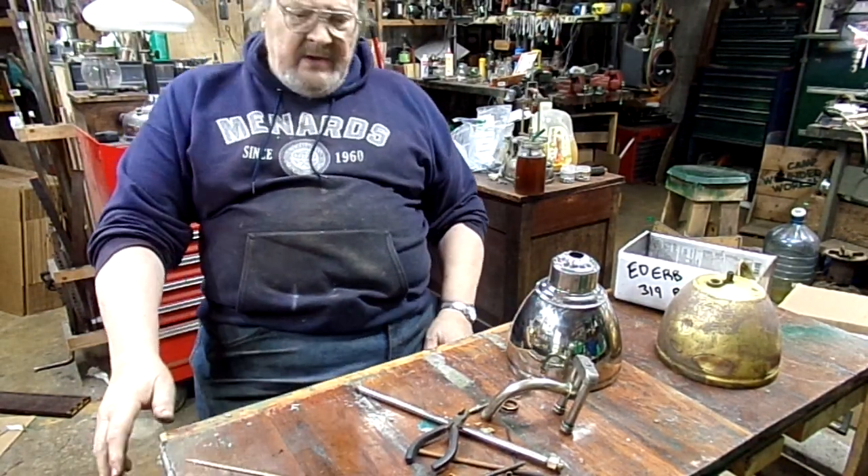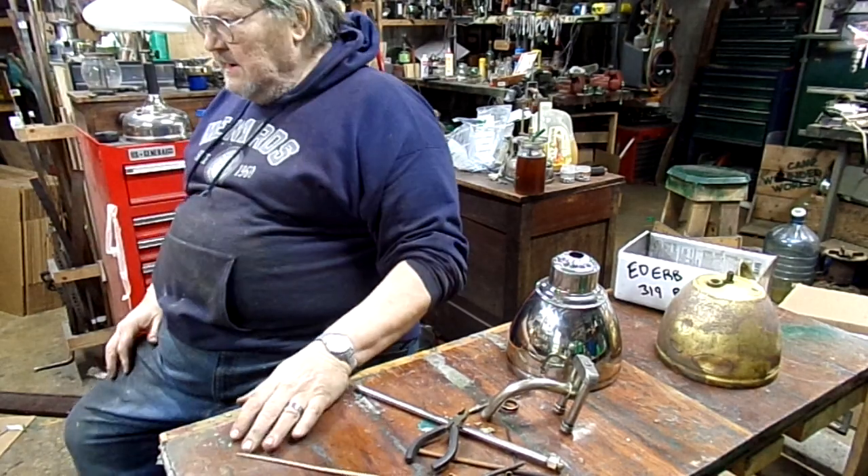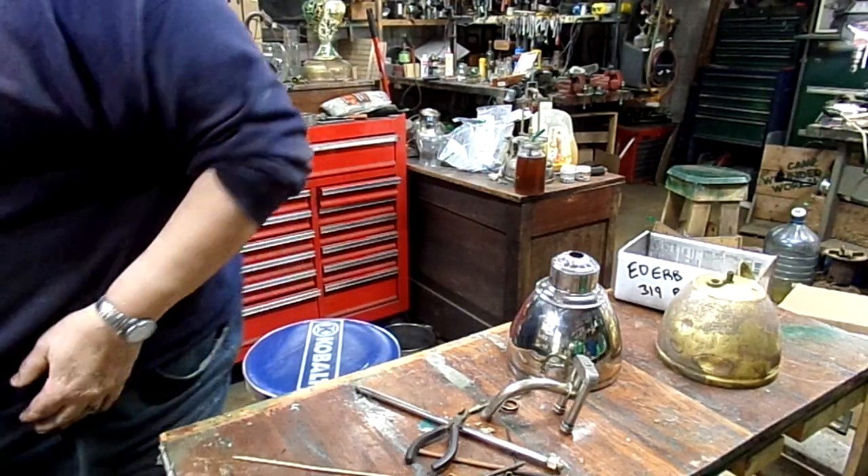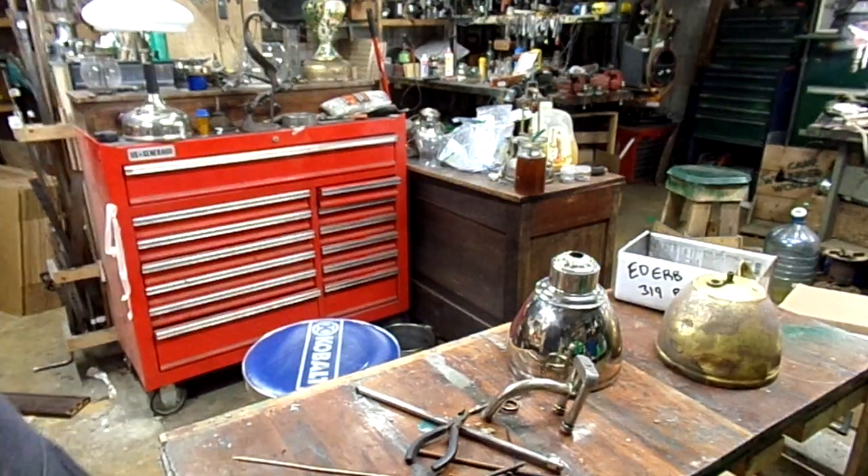Anyway, that's it for Camp Moon Dog Workshop. Everybody have a good week — it's Monday and I'm in a good mood. Thanks for stopping by, bye, see you later.